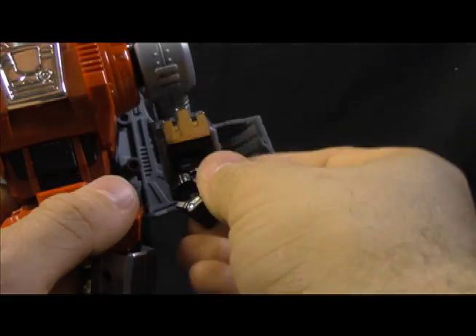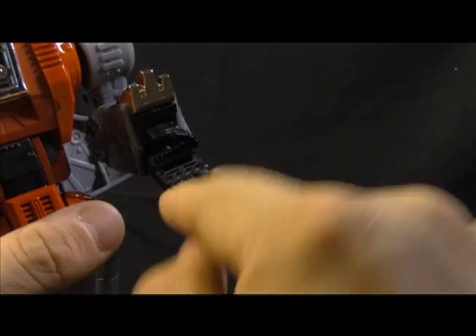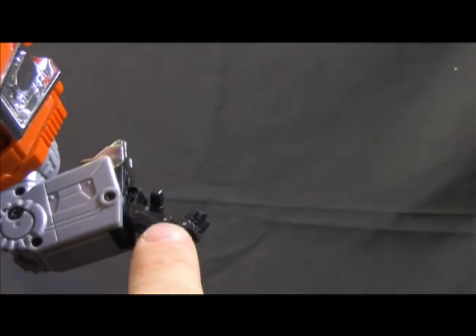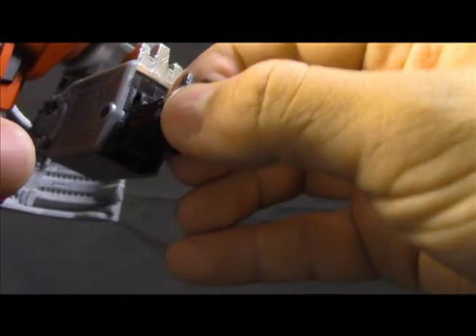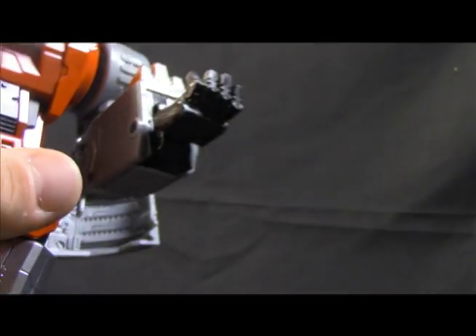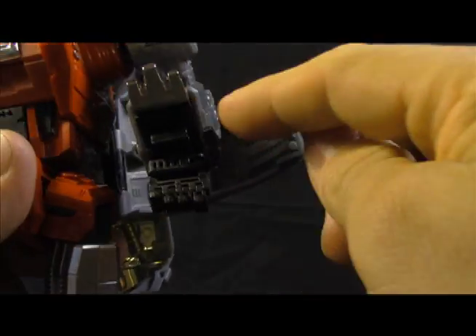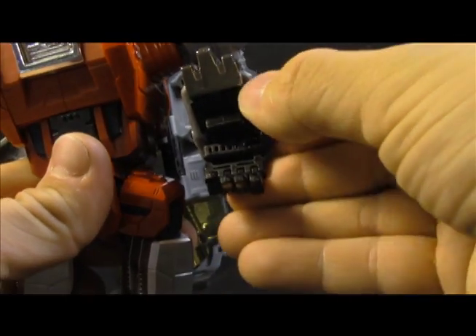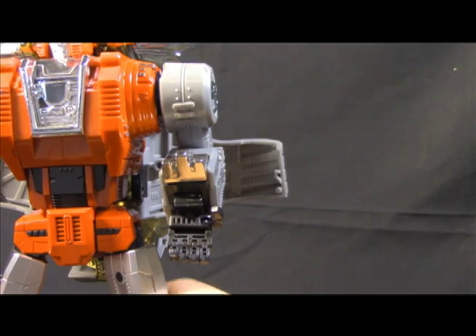The hand itself — each finger is articulated at two knuckles. You can see the pins on each finger and they're all individually articulated. The thumb is just on a ball joint. I'm not a big fan of that, but it's the status quo so it's definitely not less than anything.